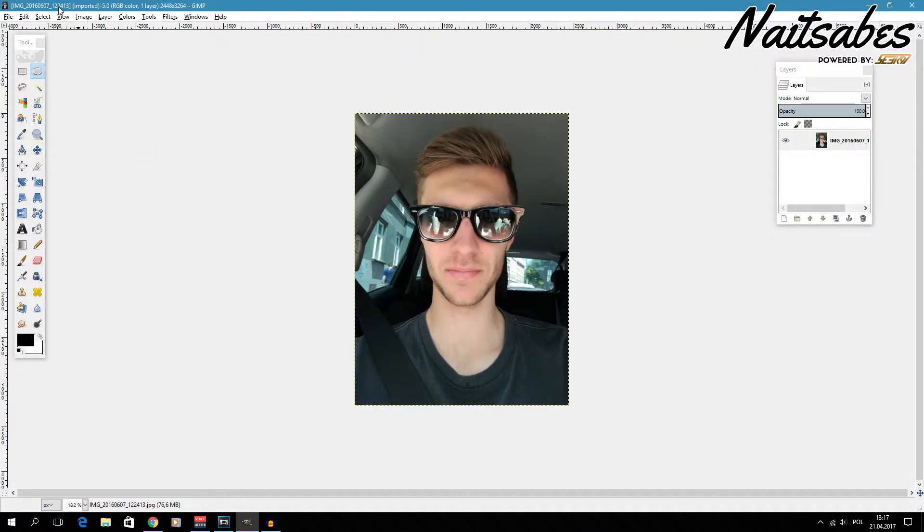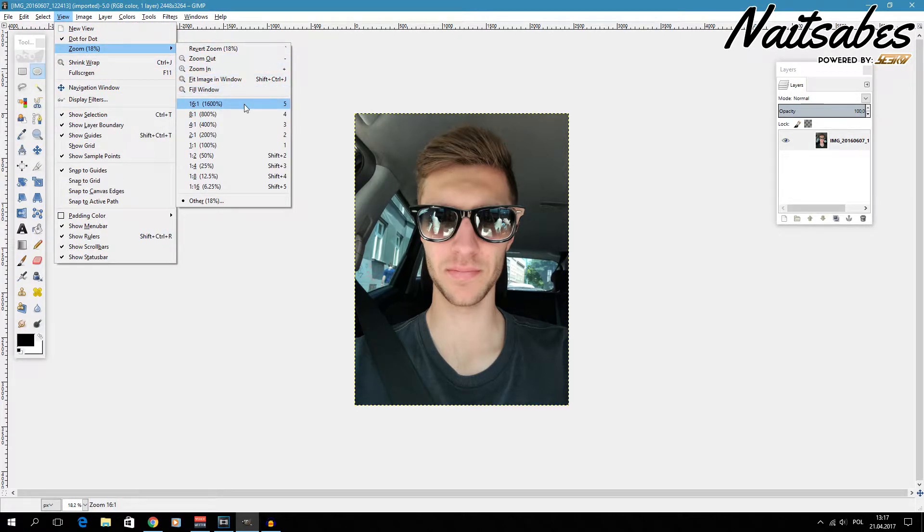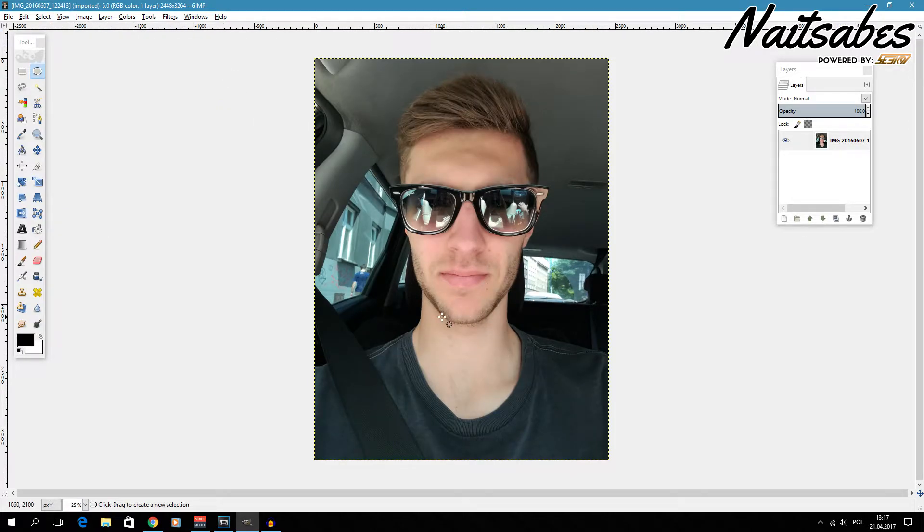Let's go full screen and I'm going to zoom in a little bit so that you can see better what I'm doing here. This picture is the one I'm going to use. I'm going to try to cut out myself from the background and add a white border around myself.